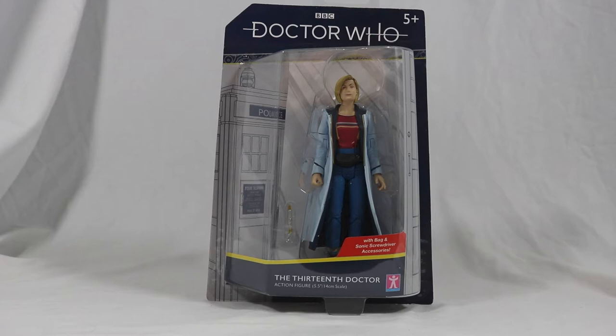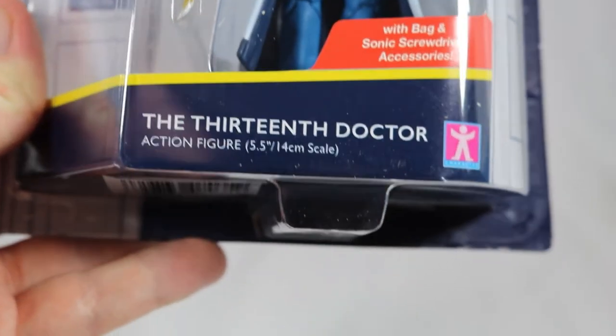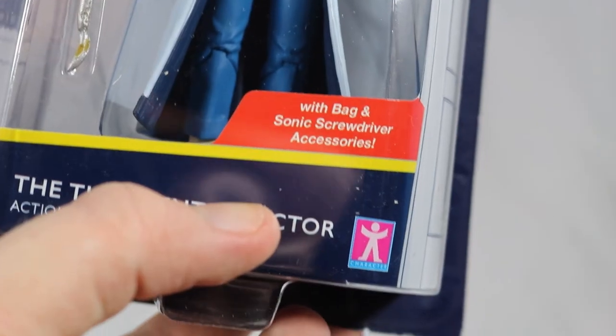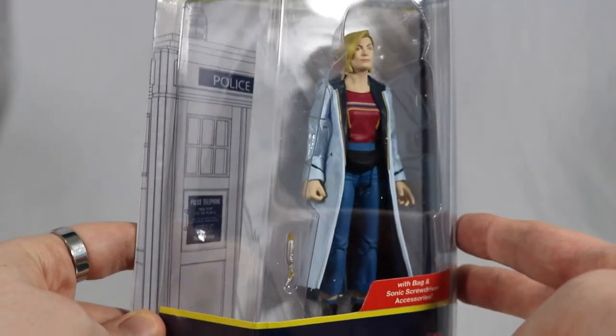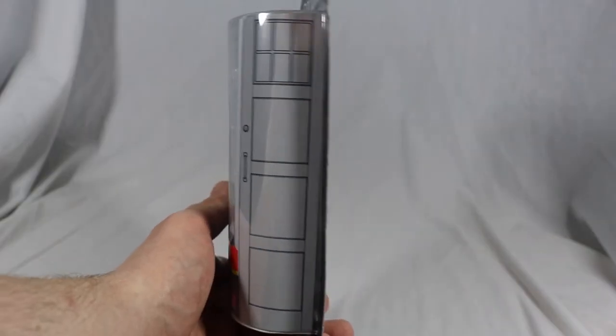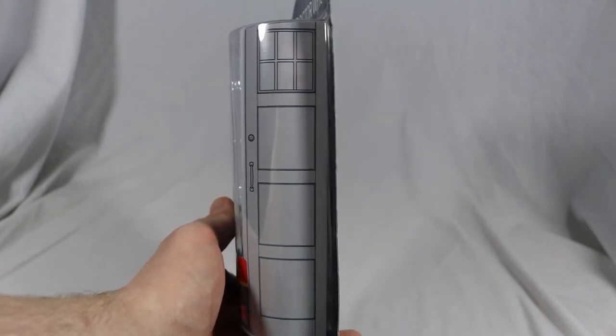Starting off with the box, it has the same blister pack packaging style from the Recon Dalek, so I'm not going into as much detail. The Doctor Who logo is shown at the top with the 13th Doctor action figure at the bottom. It also comes with bag and Sonic screwdriver accessories. A large window allows a clear view of the Doctor and her accessories. The right side has the same TARDIS picture as seen on the box for the 13th Doctor's TARDIS, but cut down to fit the box size.